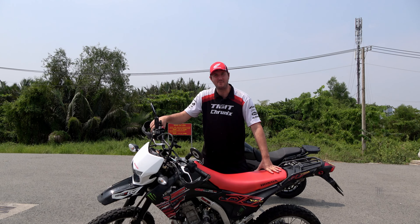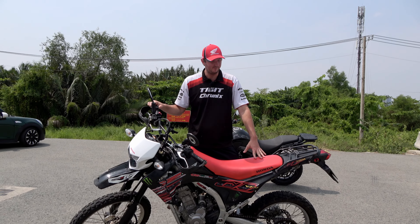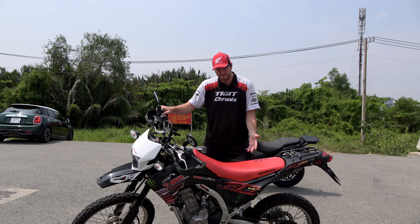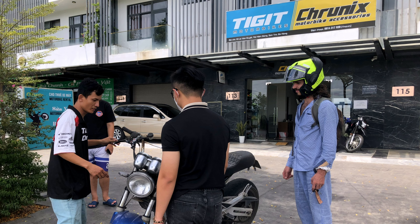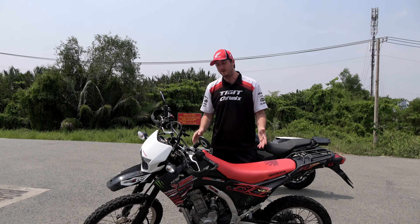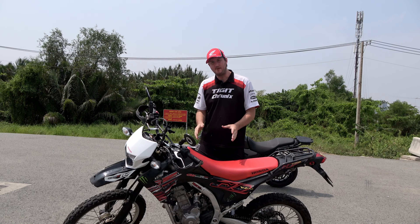This is a Honda CRF 250L. It's a dual sport motorbike, which means it's designed for both road and off-road journeys — a jack of all trades, master of none. Basically wherever you are in the world, if you're looking at rental motorbikes, you're likely to see this on the rental company's roster. For example, if I'm looking to do a trip in Peru — a country I've never been to — the CRF 250L is a pretty good choice because I don't know if my route will be road or off-road.